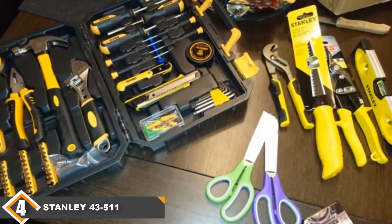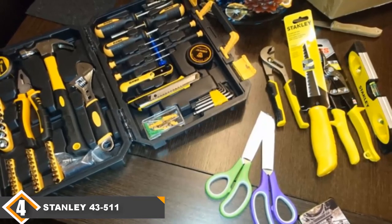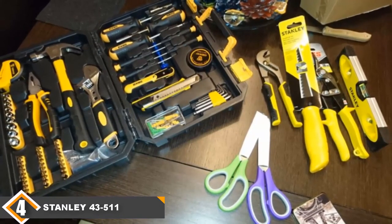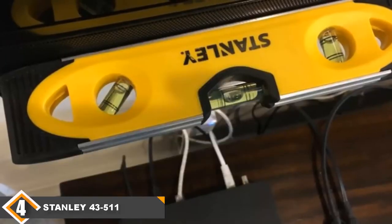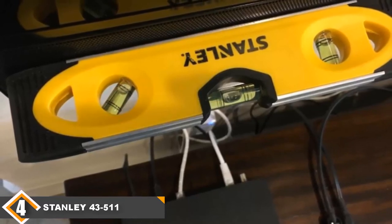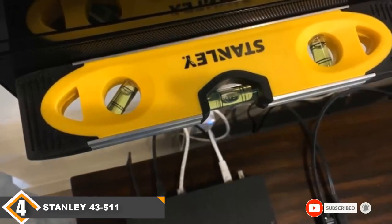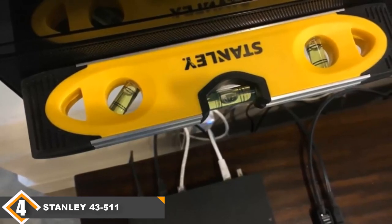However, the worst thing about this model is its weak magnet. It barely holds the level up, if it works at all. Most people aren't happy with the magnet's performance and it's the area that seems to be most affected by the low price. Some units also ship with misaligned vials, which leads to inaccuracy. It's not a widespread problem, but it's one you should be on the lookout for. If you need a strong magnet you'll need to get something else, but people who don't need one can consider this model to be an excellent bargain.